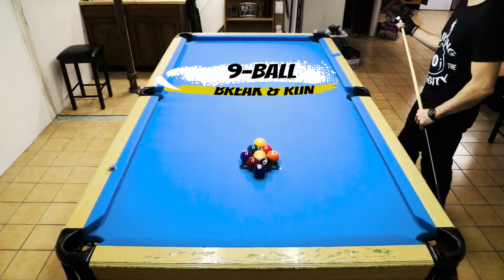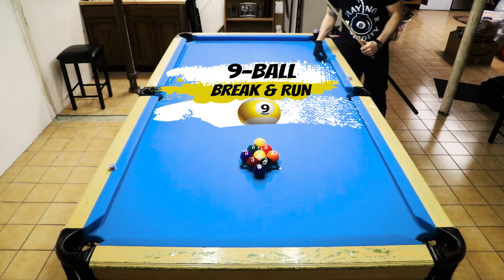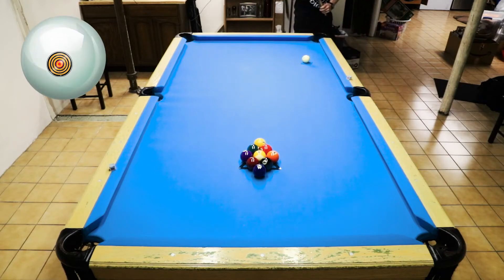All right, welcome back virtual pool fans. Today we're going to be doing the nine ball break and run. Hope everybody had a good holiday as we head into the new year. One of my new year's resolutions is more break and runs in 2022. I don't know what yours are — drop them in the comments below.